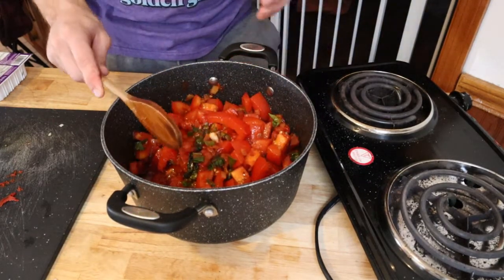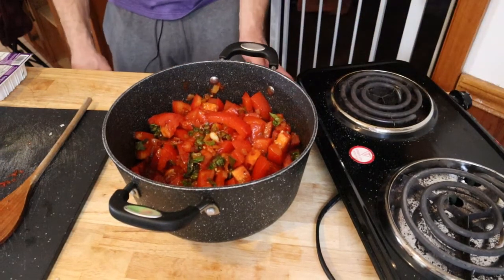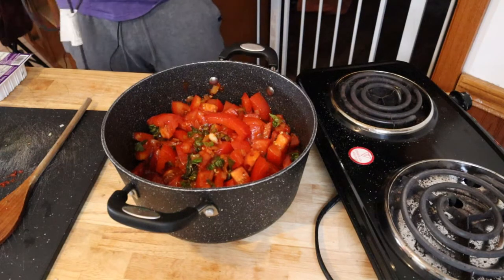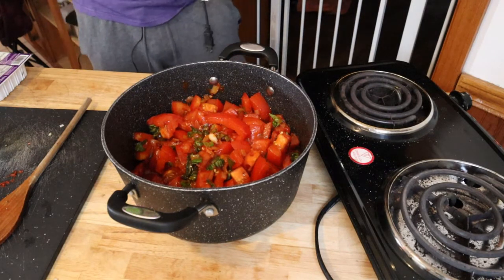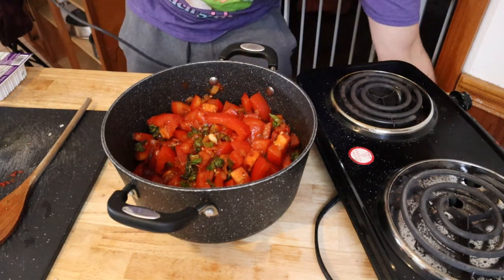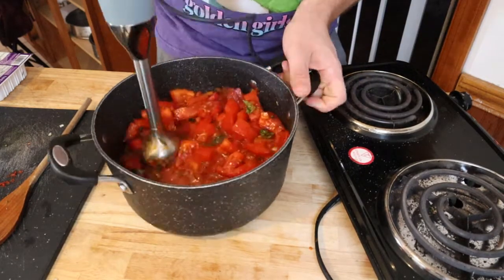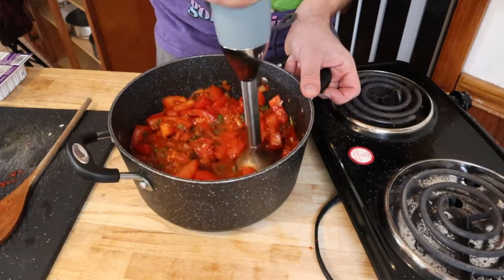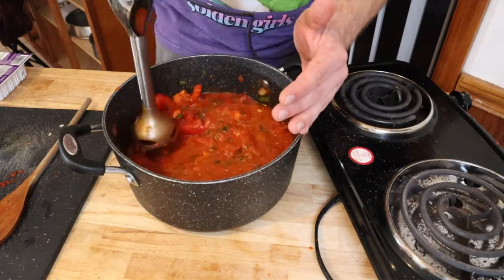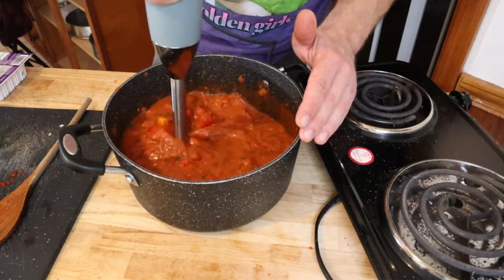I'm about to use an immersion blender. If you don't have an immersion blender at home, you can use a food processor or regular blender. If you're using a regular blender, put half of this mixture in, pulsate it, put it to the side, then put the next half in, pulsate it. You do not want to put this in your blender if it's hot, because the steam from the lid will blow it all up. Immersion blenders are great — you should get yourself one. Just crush your tomatoes and keep going until it's all smooth.